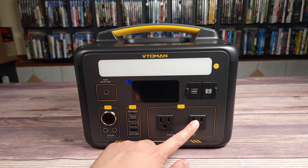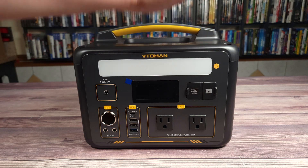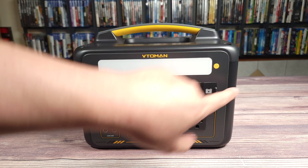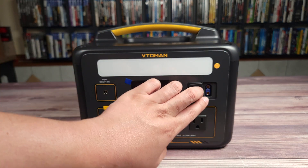You have your two AC outlets, and then right up here — which is unique to Vitoman power stations — this unit is also a portable jump starter. You can put your jump starter cable in there, and you can also link up an auxiliary battery to give you more power, connecting it right there.